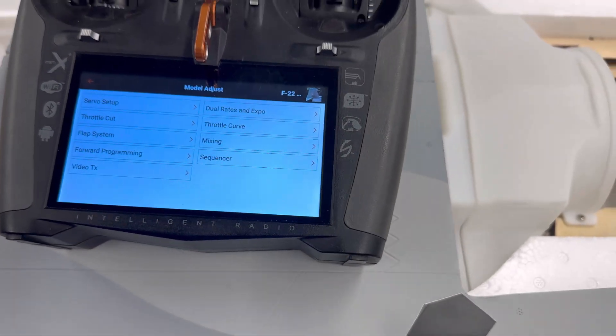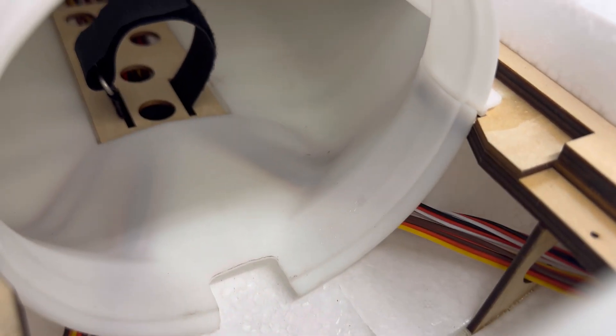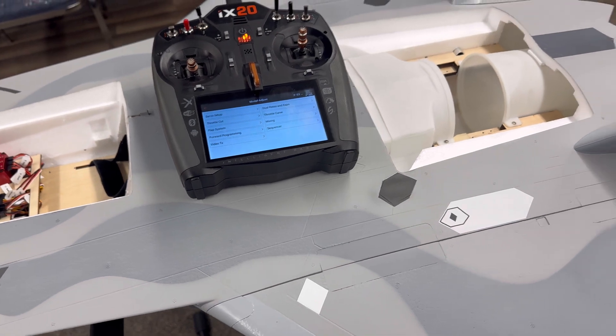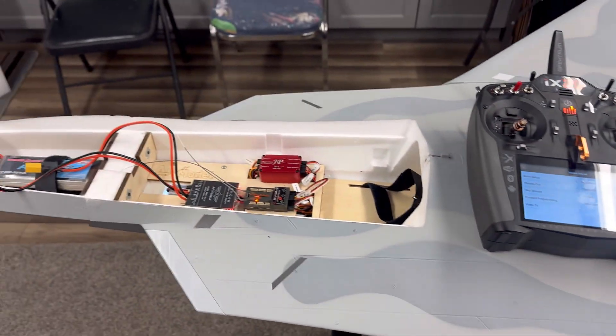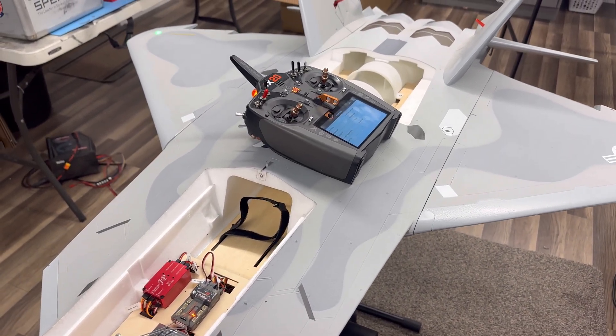This is the EDF version, so the JP 105 EDF will be installed, with the Hobbywing ESC going inside and routing to the front — a clean through-and-through ducting system from the front of the fuselage straight to the exhaust. For linkages, those are prescribed in the manual — utilize the settings there. If you have any questions, hit me up. Happy flying everybody — three, two, one, out.